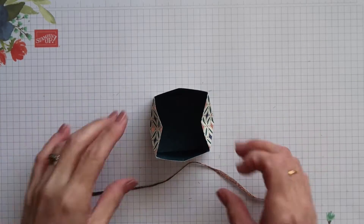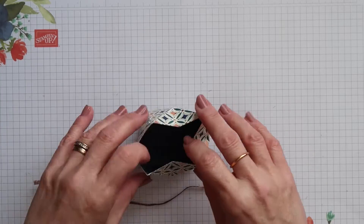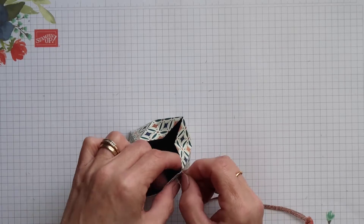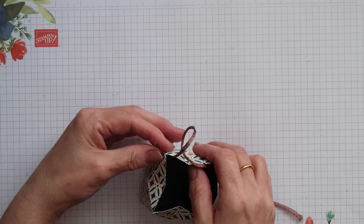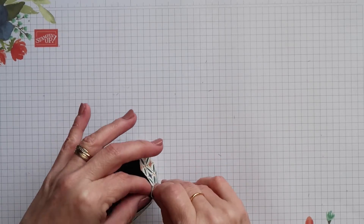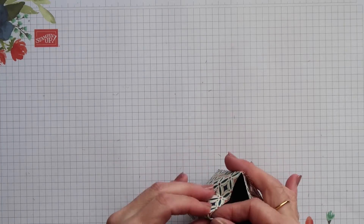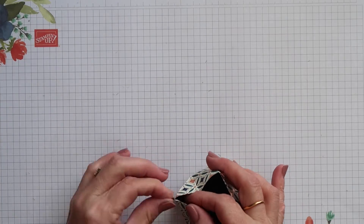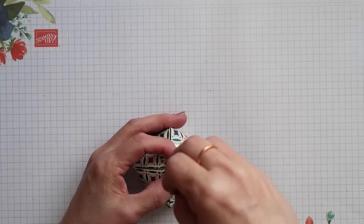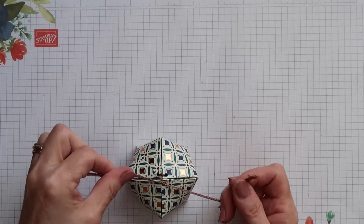I'm going to use some of our copper trim for the closure on this box. All you do is weave it in and out of the holes that you punched at the top. I'm starting to the right of the front panel, going outside in, and then weaving it in and out of all the other holes until I get back round to the front. Then carefully pull it tight and just do a single knot for now.